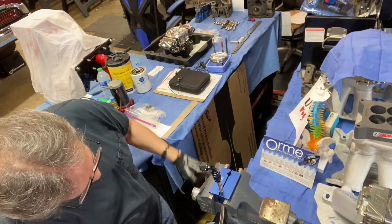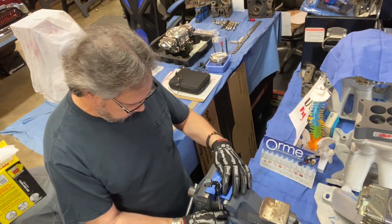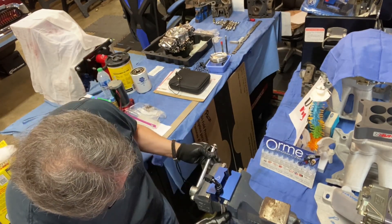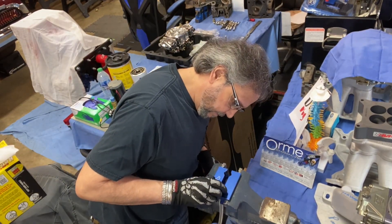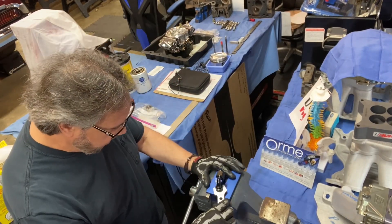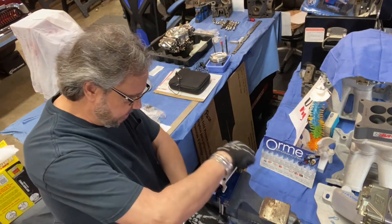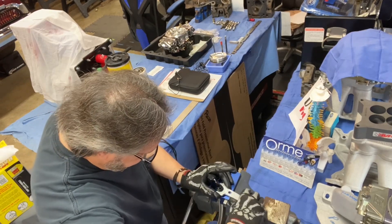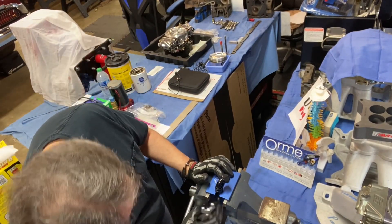Then what I'll do is bring it down into the vise, just so the edge of it's sitting above. You don't have to be so tight as to break anything. Then you tighten it up until it seats down. You can hear it kind of tighten up.